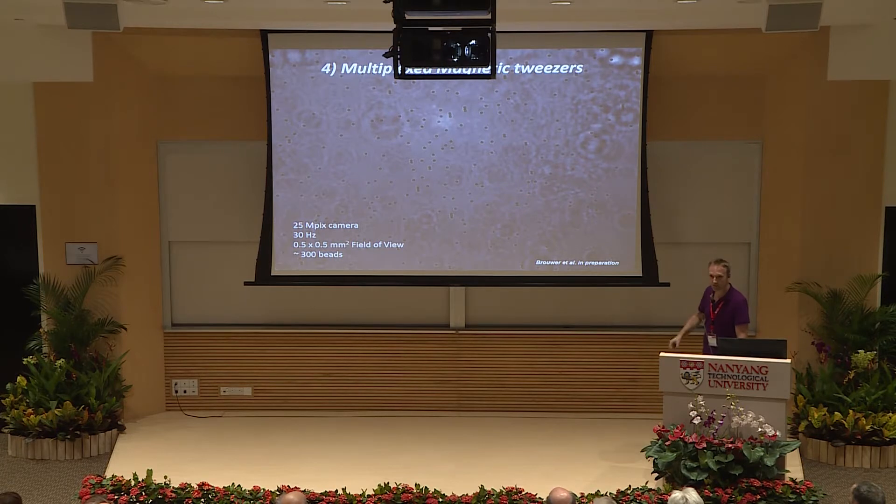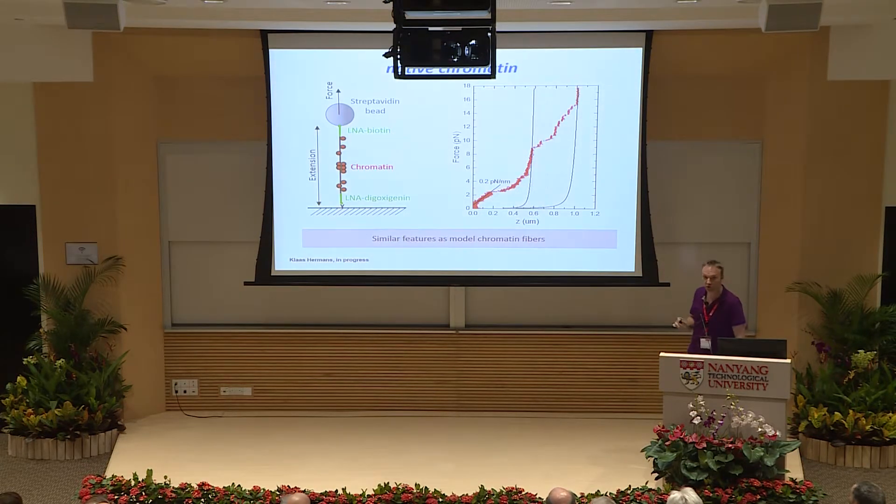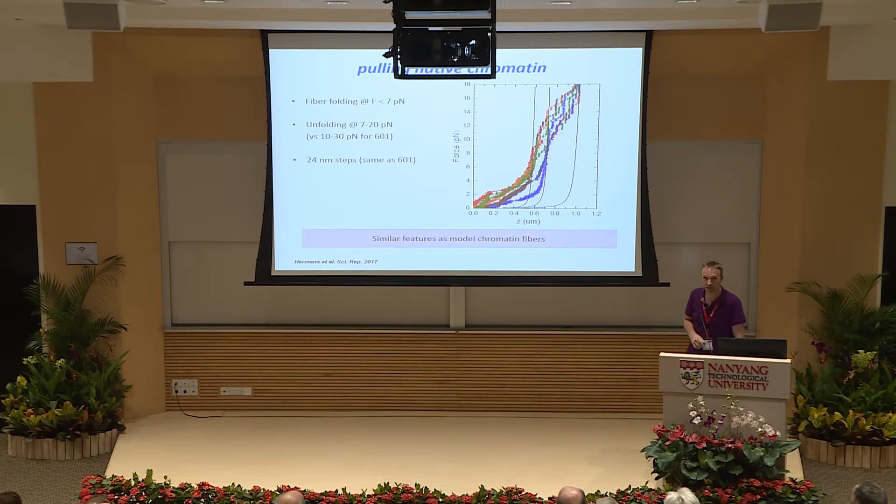The multiplex tweezer records the height of many beads simultaneously, from which we select the right curves. A pulling curve on native chromatin shows nice 25 nanometer steps, a slope in the same order of magnitude as our 601 fibers, and at some point the slope is gone as we open up the chromatin fiber — very similar to our 601 fiber. Six different fibers, probably from different yeast cells, follow similar paths, confirming that this unfolding mechanism is embedded in the structure. Fiber unfolding happens below seven piconewtons, similar to our 601 fibers.